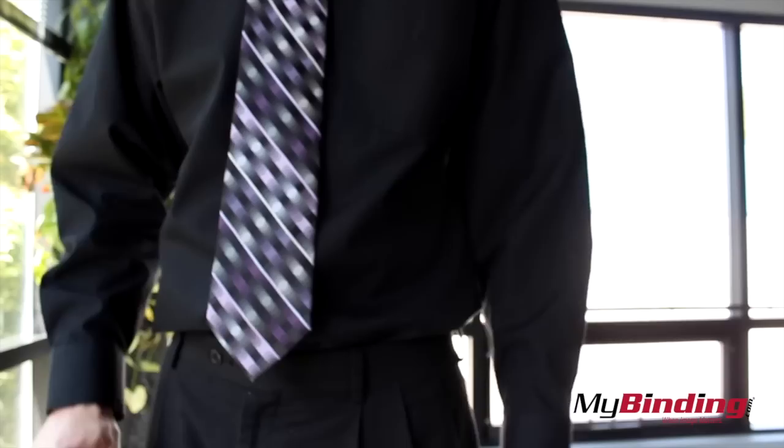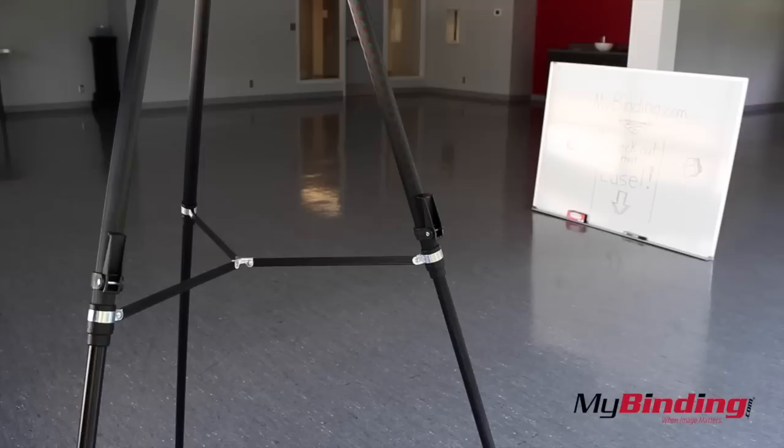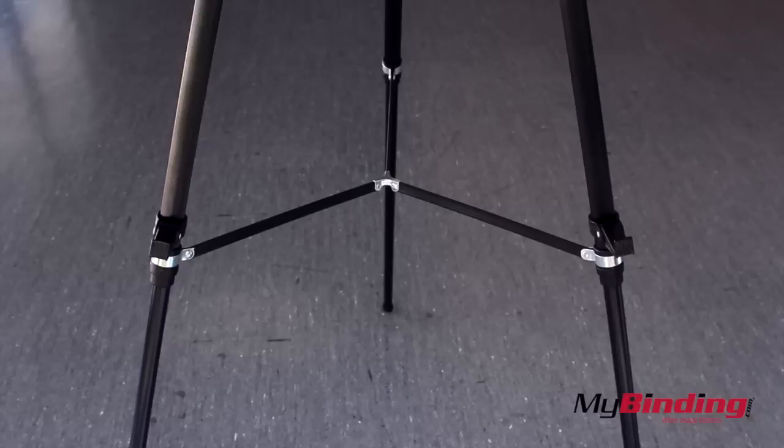Look how easy it is to set up. Twist the legs to loosen and extend. It goes from 38 inches to 66. We're just about ready to place the whiteboard, and those holders, they slide up and down too.